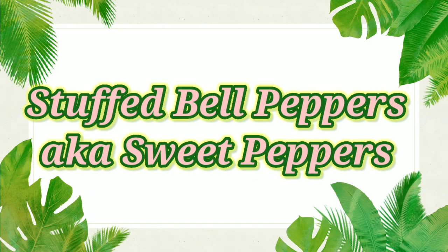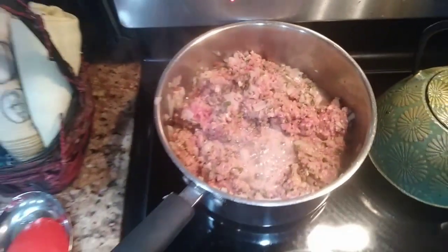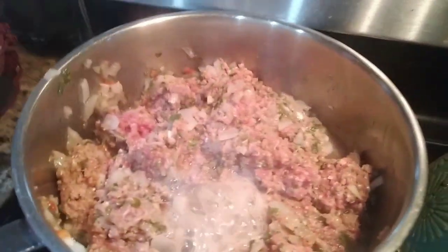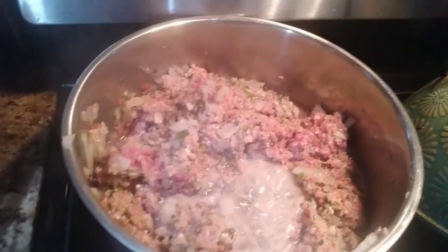Welcome back lifers to another video. In today's video we will be stuffing some bell peppers, also known as sweet peppers. The ground beef has been cooked with sweet pepper, onions, and some seasoning — you can use whatever desired seasonings that you prefer.